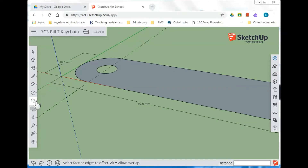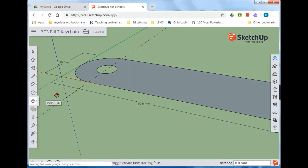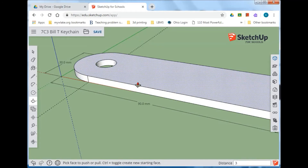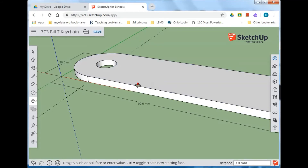Let's put a little depth to this using push/pull. Click and start dragging upward, hands off the mouse, type in 3, and press Enter for three millimeters. Now we have an object that is three millimeters in depth. Let's use a new tool now — go back to push/pull and use what's called offset.